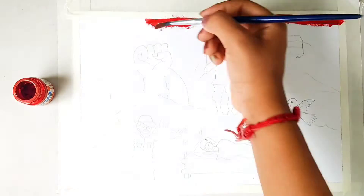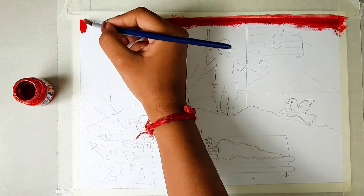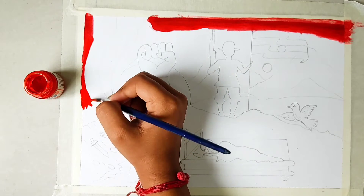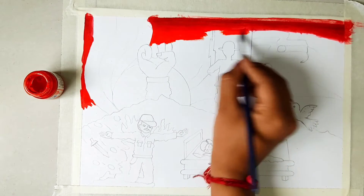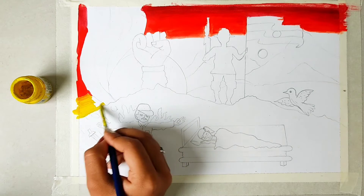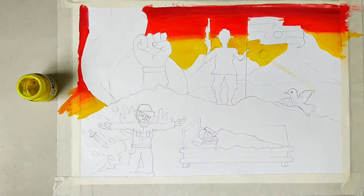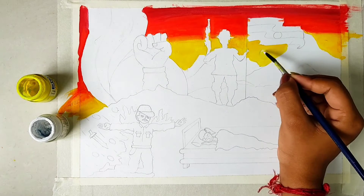Here we are making a small sunset. You know what, I love sunsets! By the way, leave a comment below. Now I am using yellow color for the remaining parts of the canvas.